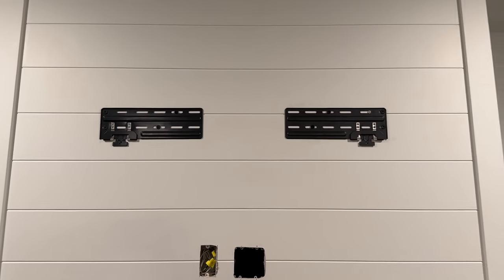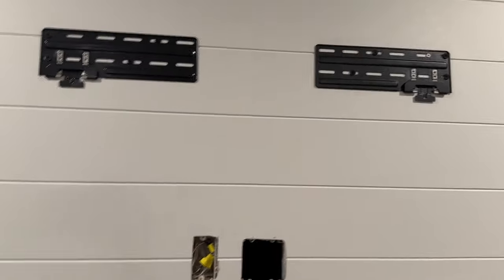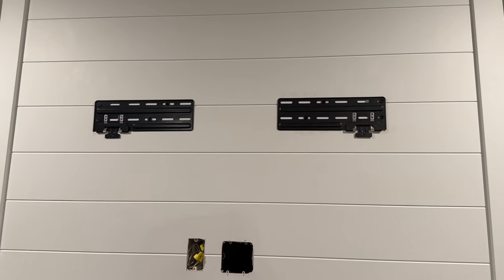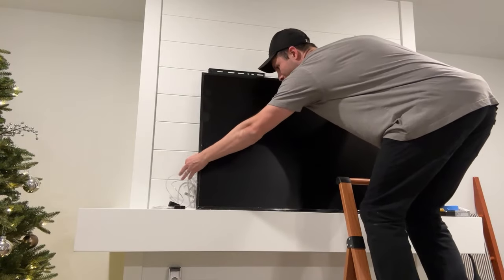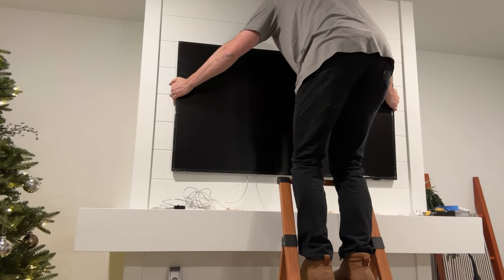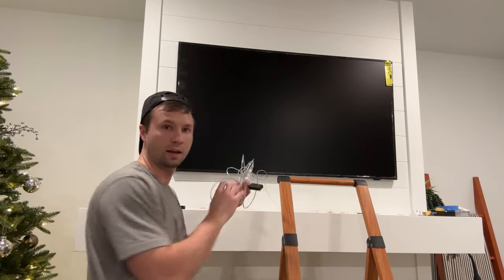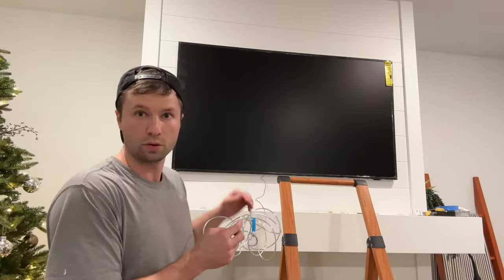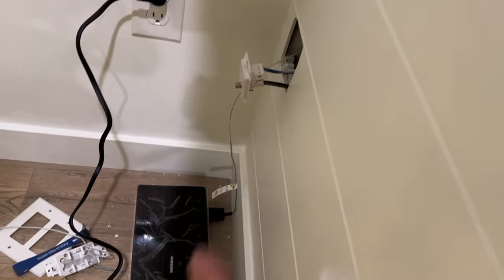Now that the brackets are level and mounted, it's time to go through and hang up the TV. I'm doing this solo but I'd recommend having two people for this. We go through and get it mounted, and then feed the cable down through the hole so it comes out at the bottom. Now we've got it turned on — the cable runs through here and we have the plug-in right here. I'll put that back on and plug in the One Connect box.